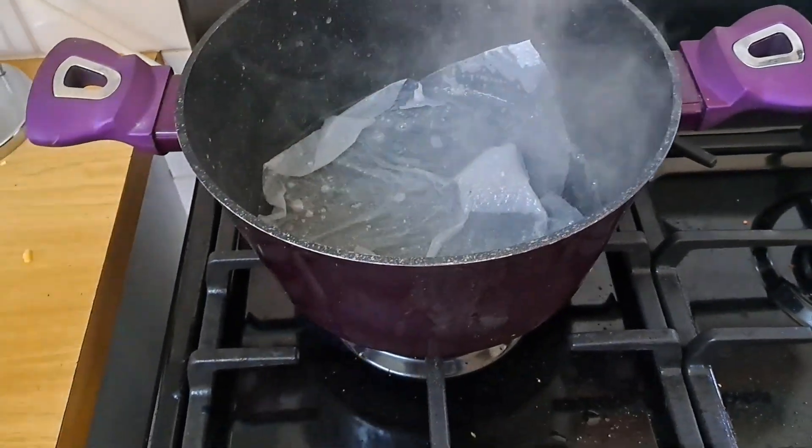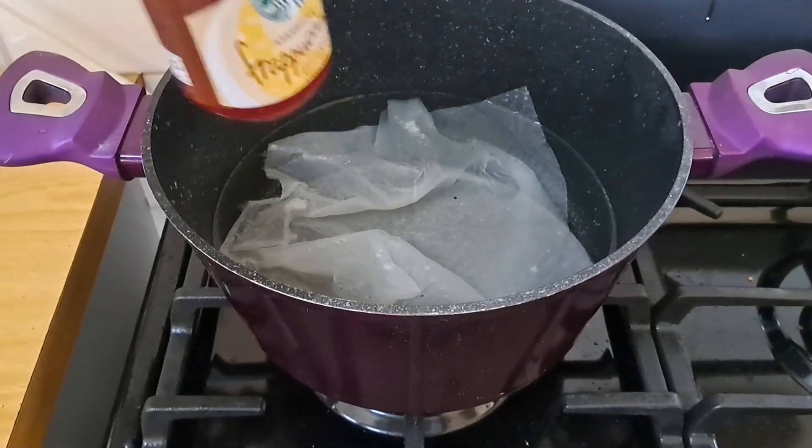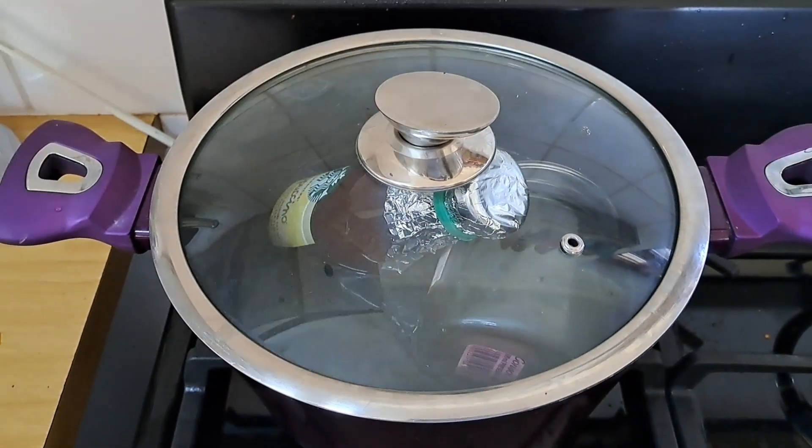I put my pot on the stove and place a paper towel at the bottom so the glass doesn't touch the pot directly, which can sometimes discolor the pot or the glass. I fill the pot about halfway with water. Since my bottle doesn't fit upright, I place an empty jar in the pot and lean my bottle against it. I put the lid on and turn the stove to high heat. Only start the timer when the water is boiling. If using a pressure cooker, start the timer once it reaches 15 PSI.